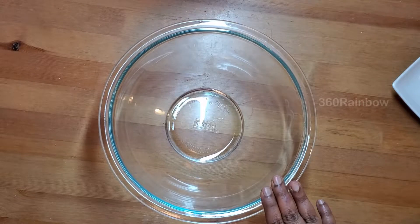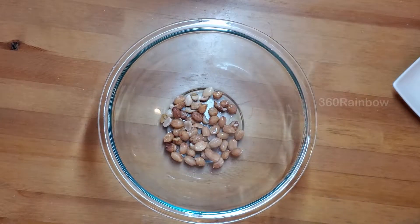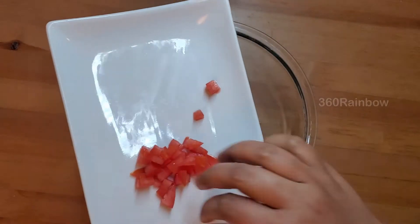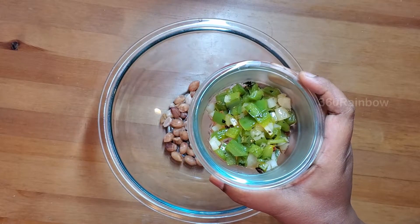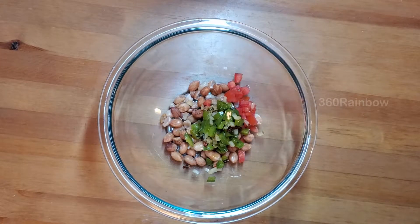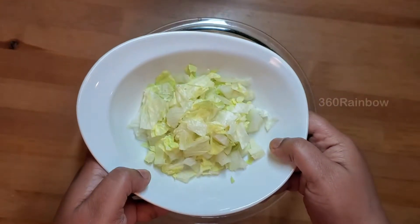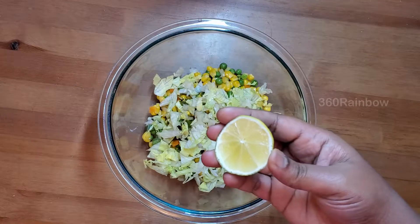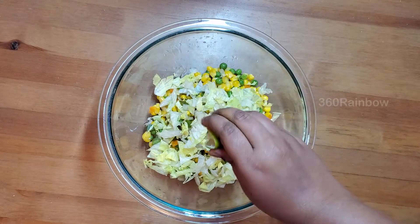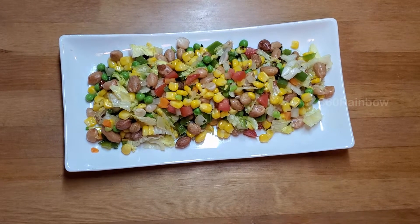Let's start making the salad. I'm going to add some fresh steamed peanuts and a little bit of tomatoes. Add the pre-prepared capsicum and onion mixture, add some freshly steamed vegetables, add some lettuce, and squeeze a little lemon. Stir well and your salad is ready to serve.